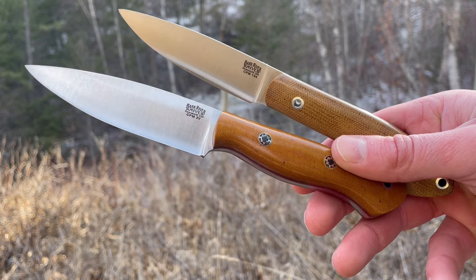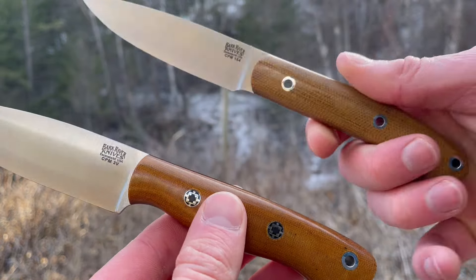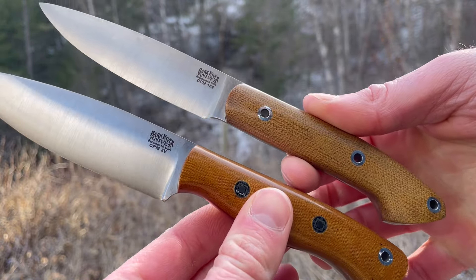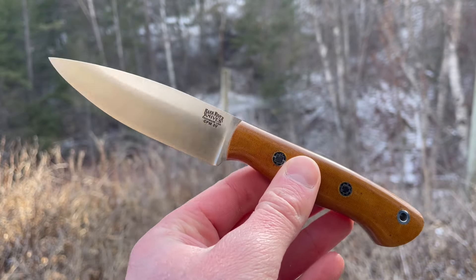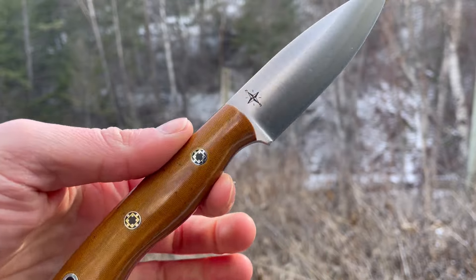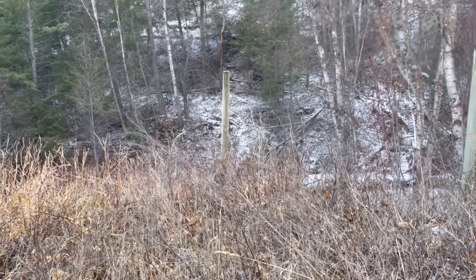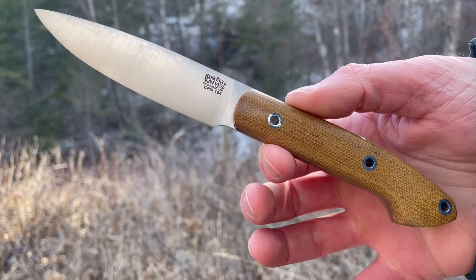This is David from brushcraftcanada.com doing a quick video showing off two really excellent little blades by Bark River. This is the Mini Aurora, a super popular little knife — any Aurora is, especially the mini ones. And I'll be comparing it to the Bird and Trout, also a really popular little blade.